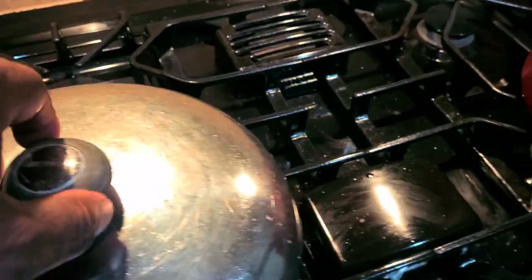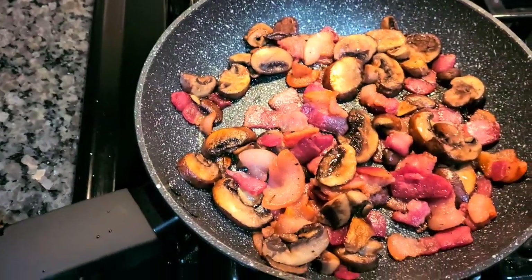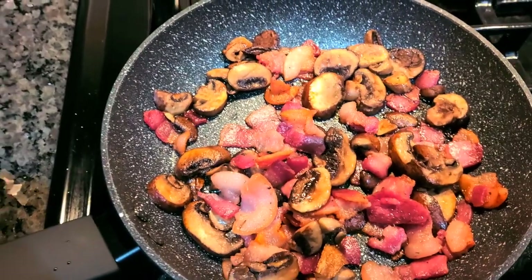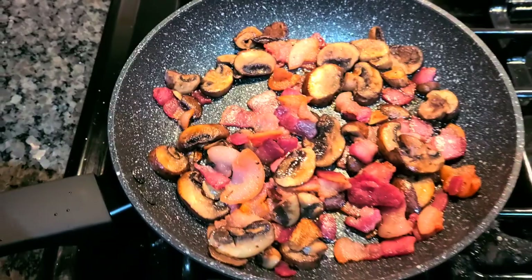Over here in the skillet I have portobello mushrooms along with bacon bits, and this will go as a side dish to the polenta once you serve it up on your plate.